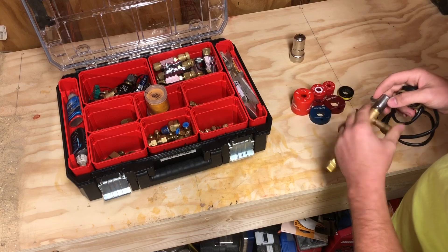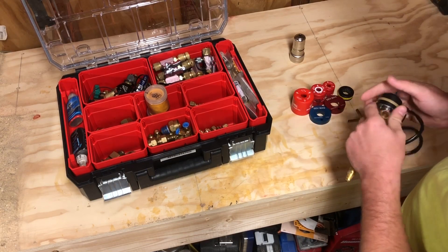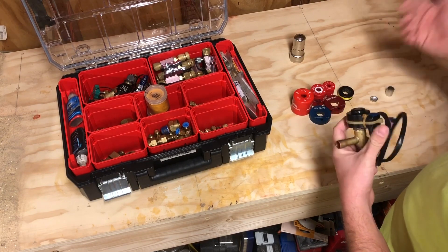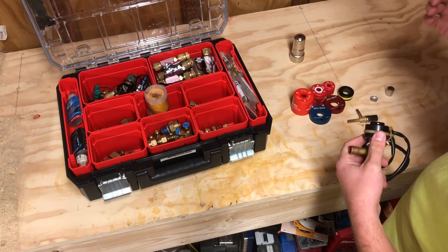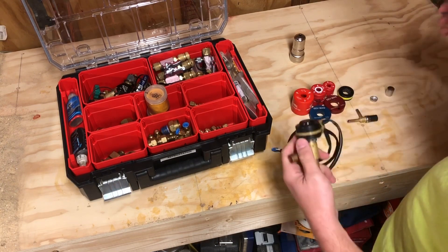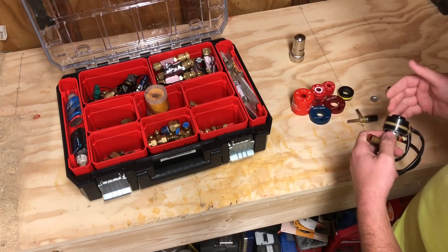There are other styles that bolt on or screw on — all types of different things out there — but in the VRV/VRF mini-split world, this snap-on style is the most common you're going to see. Even now on some of the inverter-driven split systems, you're probably going to start seeing a lot of these.